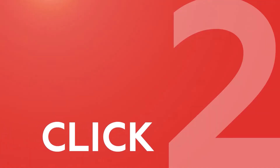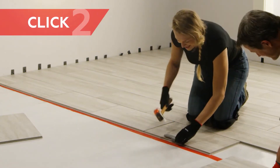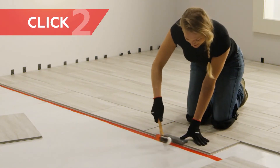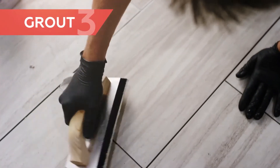Click tiles together. Install and grout the same day. No return trip necessary.